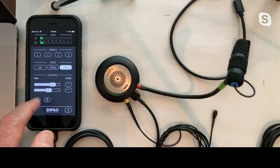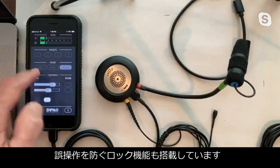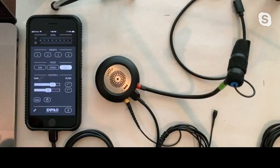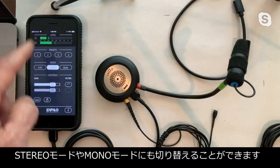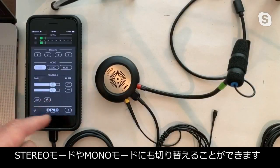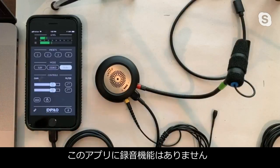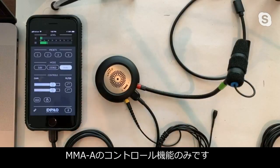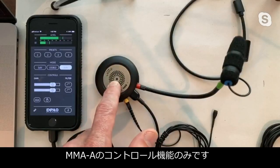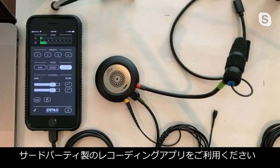Once I have everything set, I can create a preset and lock that in. I can also lock the screen so nothing gets disturbed. I can record in stereo mode — interleaved — or sum everything to mono. Note that the app itself doesn't do any recording; it's only a control interface for the MMA.